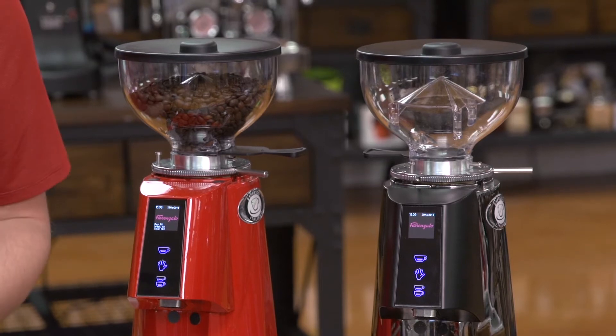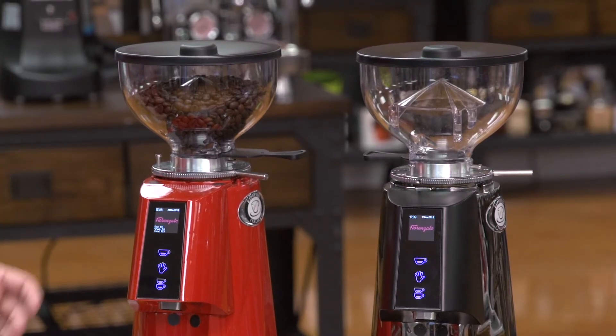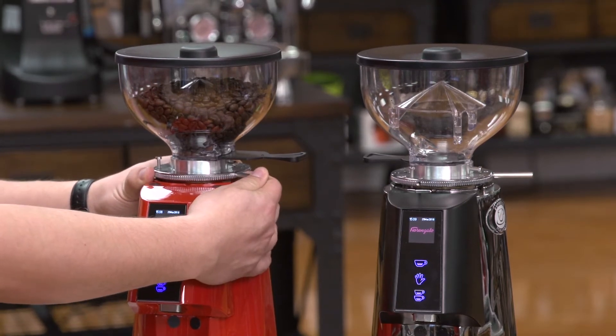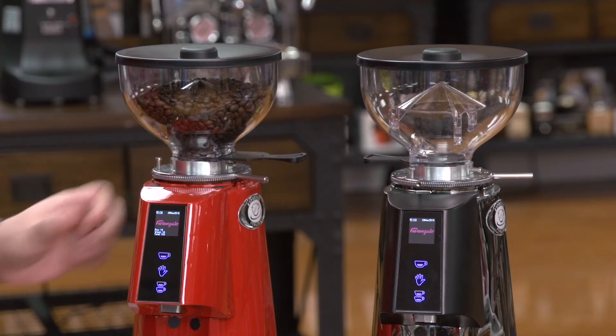The F4E has stepless grind adjustment, meaning that there's an infinite range of adjustment. It's adjusted using the collar here. You move the collar counterclockwise to make the grind go finer, or clockwise to make it go coarser. Please remember, any time you're adjusting your grind finer, you want your burrs running.